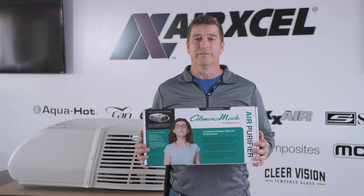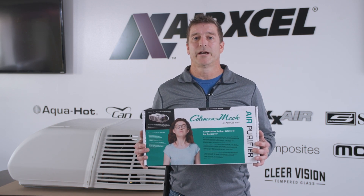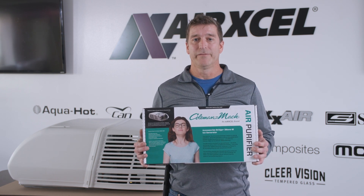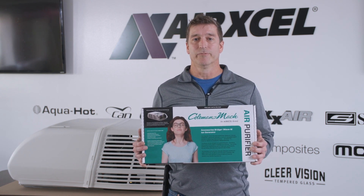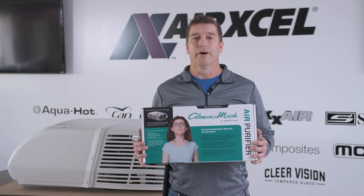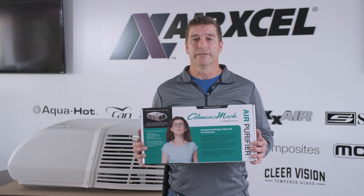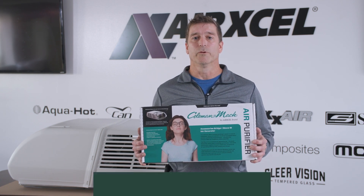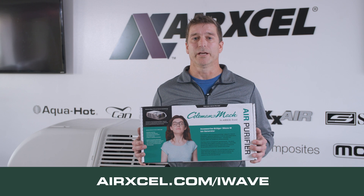The benefits of using the air purifier in the Coleman Mach air conditioner is that anytime the Coleman Mach air conditioner rooftop fan is running, this I-Wave air purifier is actively working to purify the air by removing viruses and bacteria, reducing odors, and many other benefits. For more information, please visit our website.